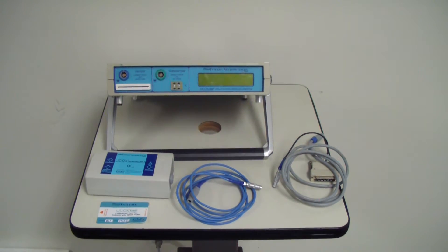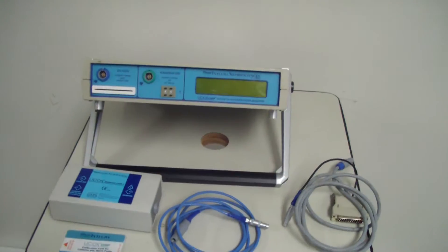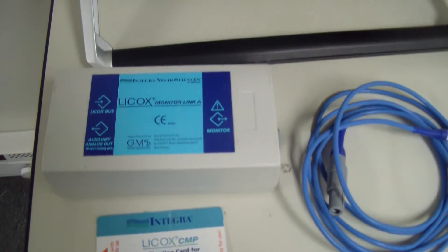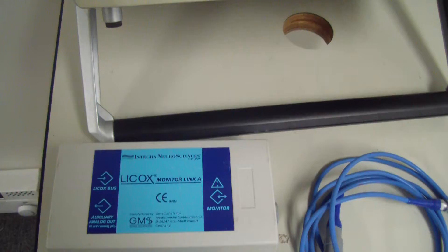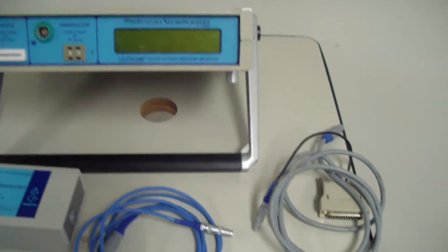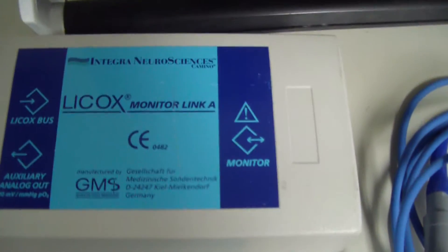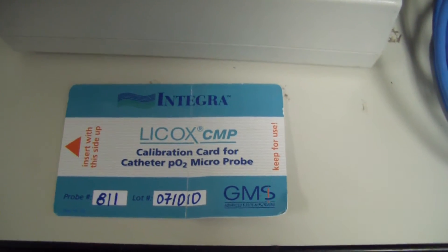It's DCSP Medic. We're looking at an Integra Neuroscience little oxygen monitor. It has some cables with it, a control module, as well as a calibration card.